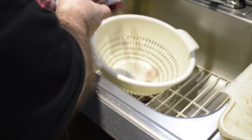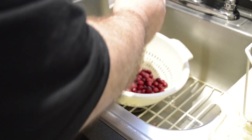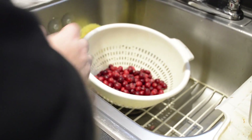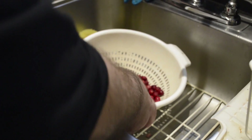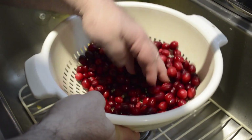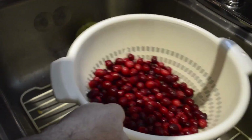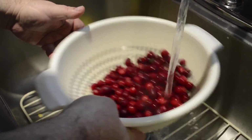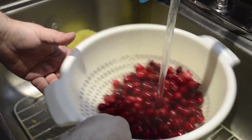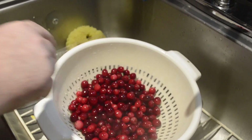First we're going to put our cranberries in our colander — there's always one that doesn't want to come out of the bag. We're going to look through them first to see if there are any rotten ones, which there aren't, and then we're going to rinse them off because you never know who's been handling these things and if you don't know where they've been, you don't want to eat them. Leave them aside for a second.